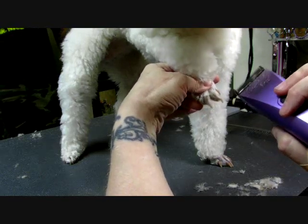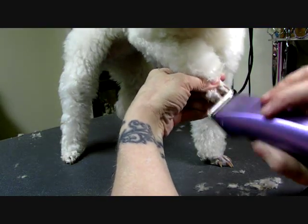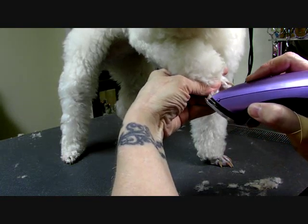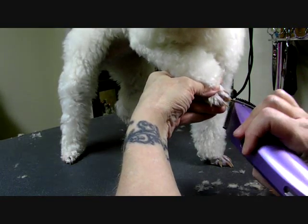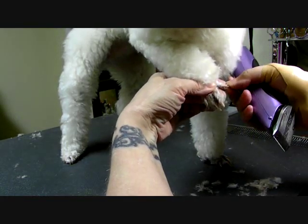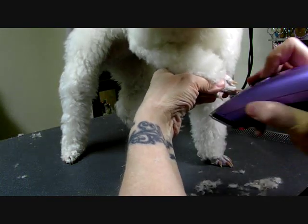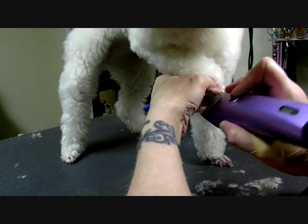I'm sorry, little girl. Same thing here. I think I pinched her a little bit when she hollered — I don't think I cut her, I know I didn't, there's nothing there. Third toe: scoop up, scoop up, scoop up.